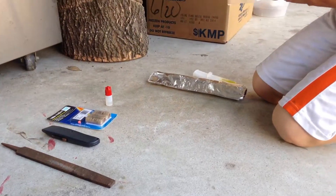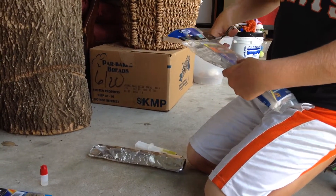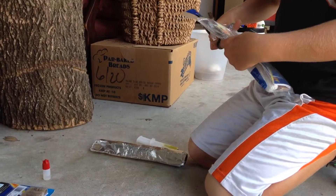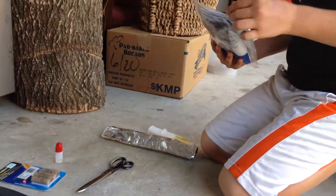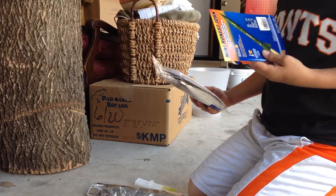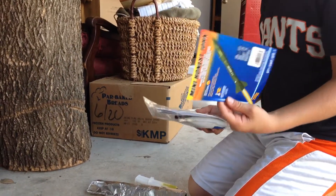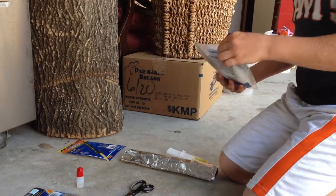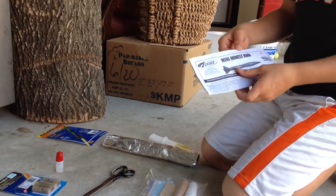I bought it in the US at Hobby Lobby for $10, not post-tax. I'm going to cut that open. First things first, this little cardboard cutout of the rocket — it gives you enough information. I'm keeping this because I collect them. You have your basic instructions from the Mini Honest John.